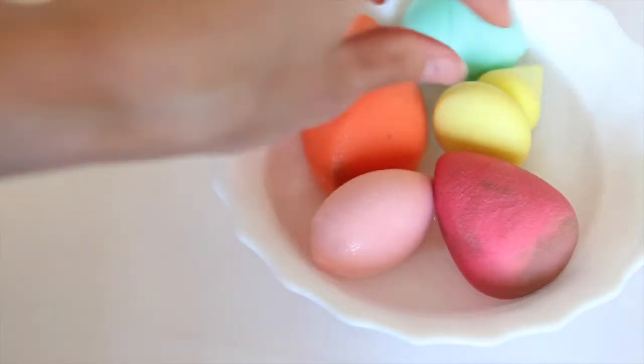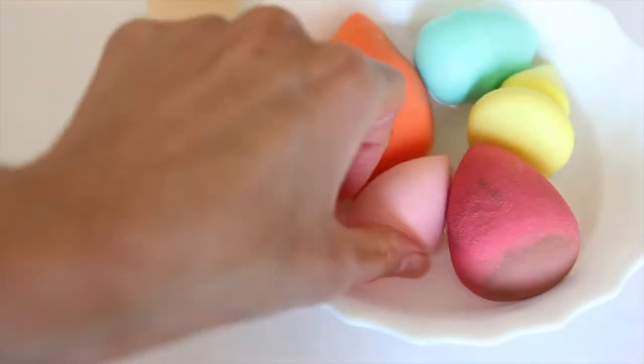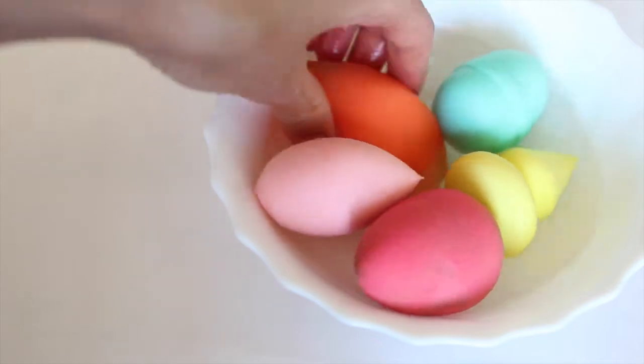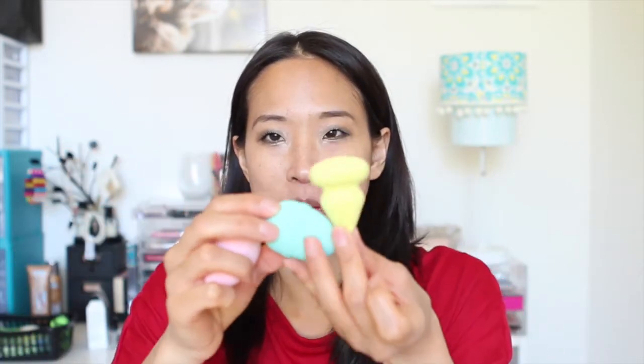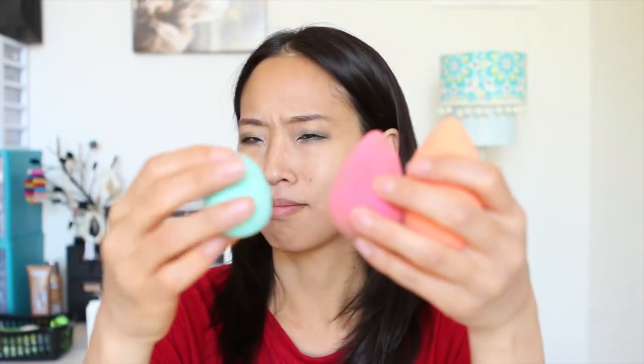So far these remind me very much of that kind-of-a-fail beauty sponge. Even though they're cheap, they may not perform that great. I'm going to wring them out and try them on my face — I've put my eye makeup on but haven't put foundation on yet. All three are now hydrated, and the Real Techniques one is the largest. The Love and Beauty ones really did not change size; they got maybe just the tiniest bit bigger, which is a little bit disappointing.